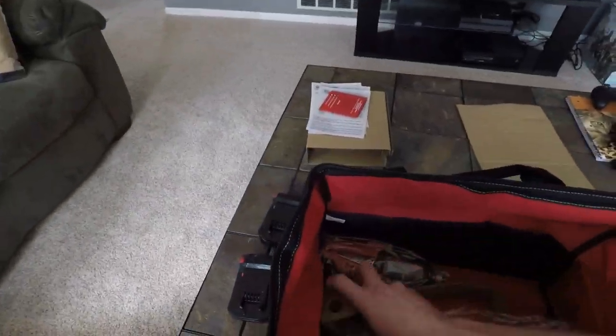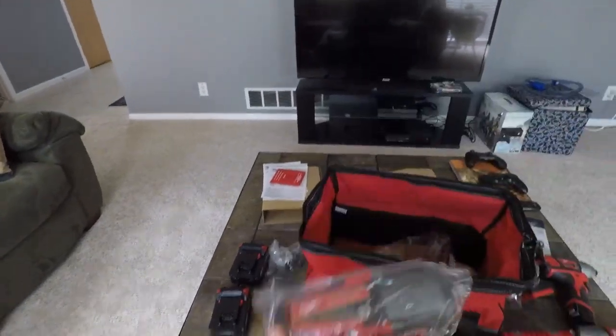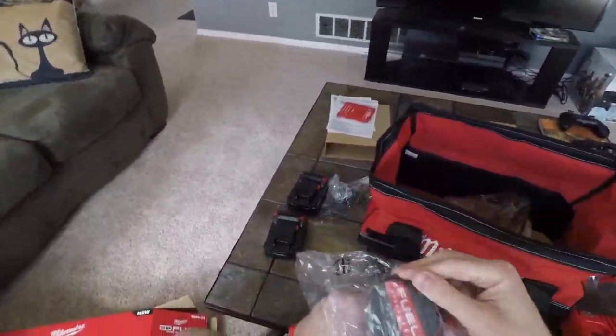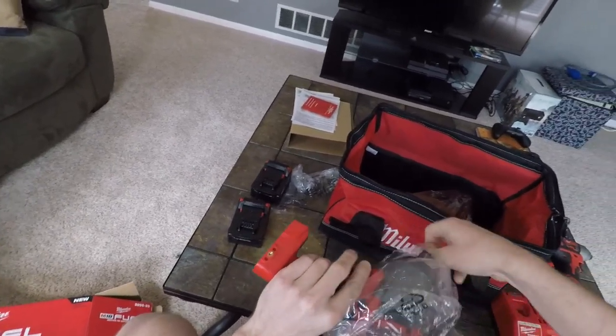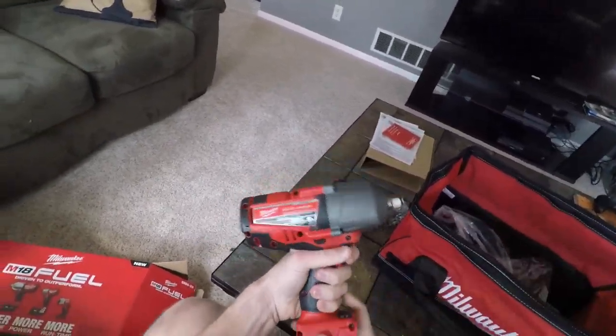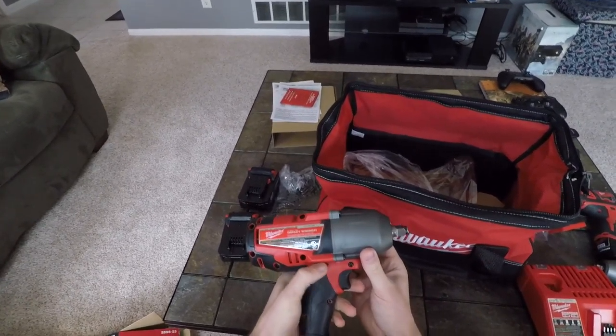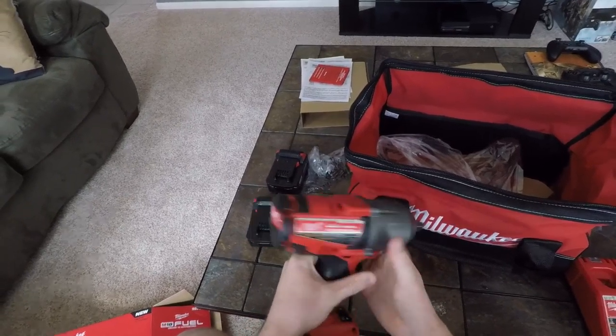And now for the big one — wow, that's not really as big as I thought it would be. Definitely large, but still not too bad. It is definitely top-heavy, but this is the big boy: 1,100 foot-pounds of loosening torque.